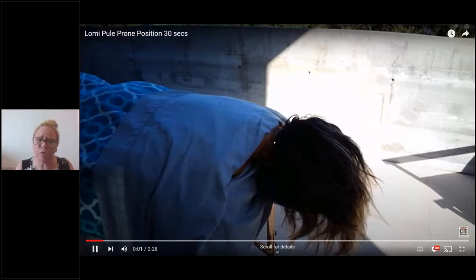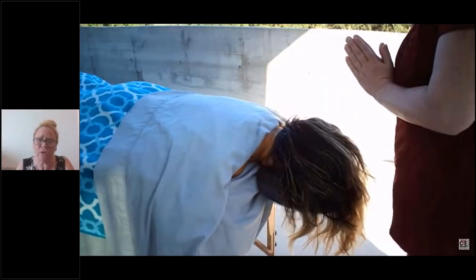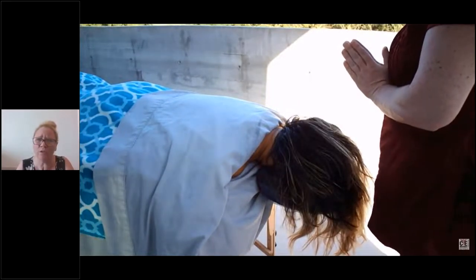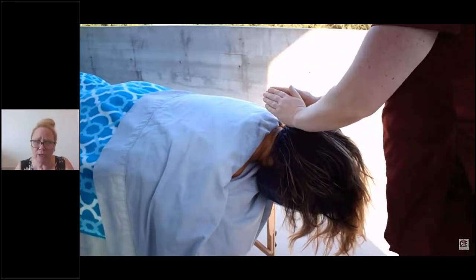In this session right here, we're starting the client in prone position, or face down. You can start prone or supine, depending on whatever your style is and whatever you're trying to achieve in Lomi Lomi massage. I have my hands together as I practice my pule.